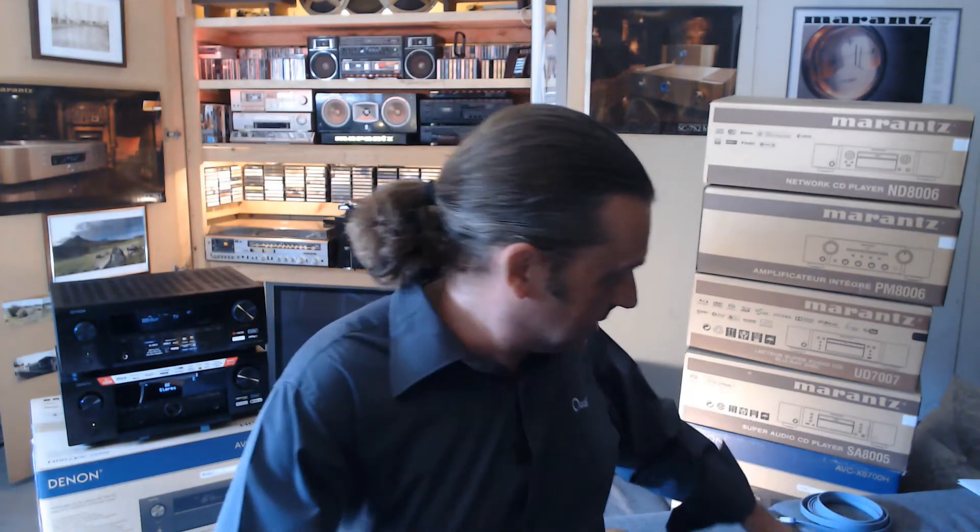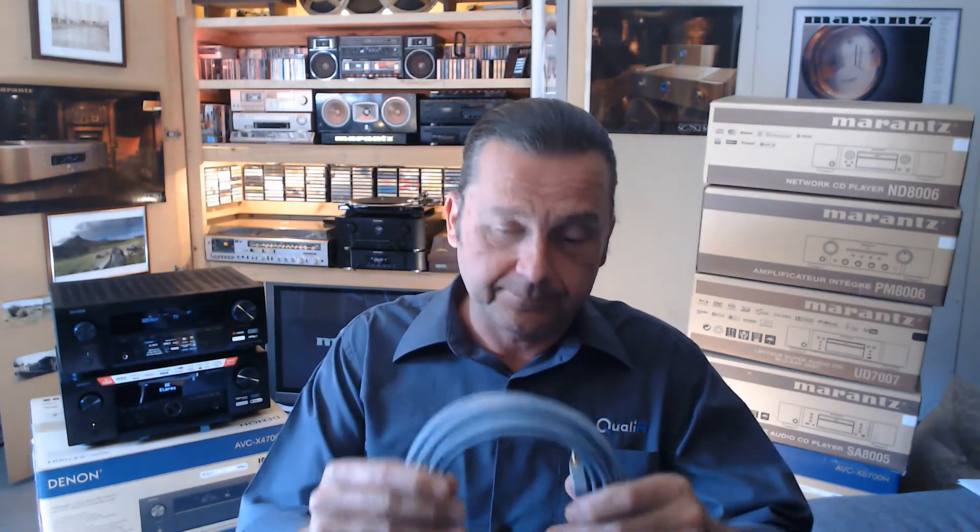G'day everyone, it's Paul from Qualify here again. Recently I made a short video using the new Denon AVCX 4700 and its HDMI diagnostics feature to test three different HDMI cables. They were tested up to three meters long and all passed. I got a couple of questions from people asking what about longer cables.